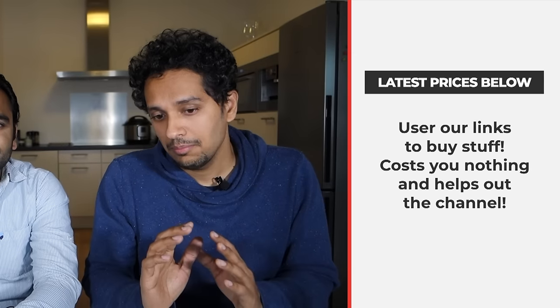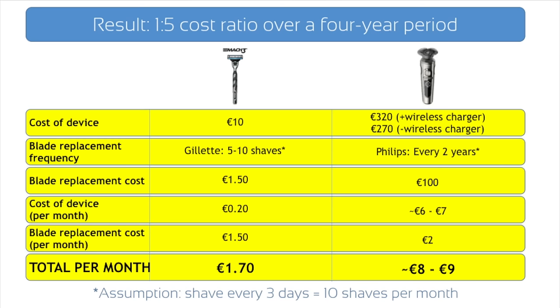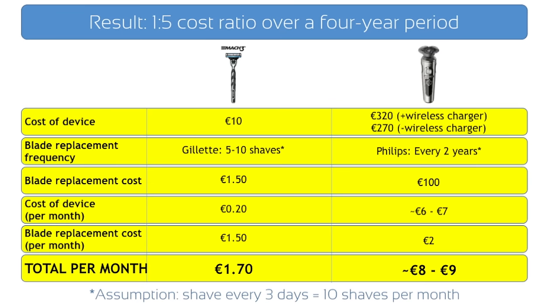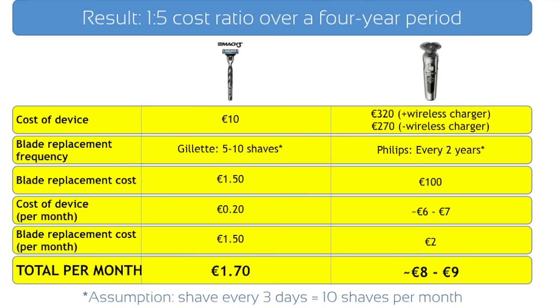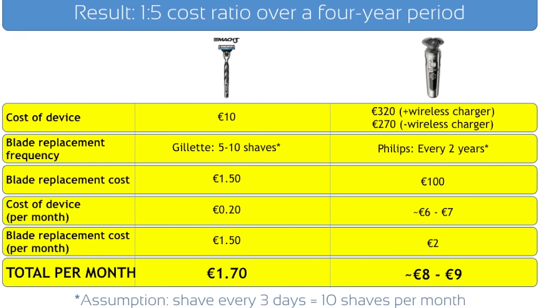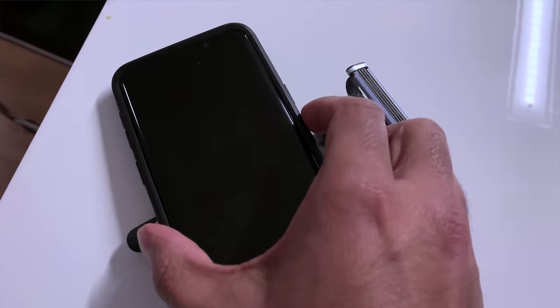Kevin, this is not a cheap device — would you buy it for yourself? The S9000 Prestige with the wireless charger costs significantly more than a Gillette Mach 3 over a four-year span. However, if you find the wireless charger a bit too futuristic, you can buy the S9000 without it and save yourself a couple of tenners. But one thing to say: it ain't cheap to be classy. Also, the Mach 3 can't charge your phone wirelessly — something to think about.